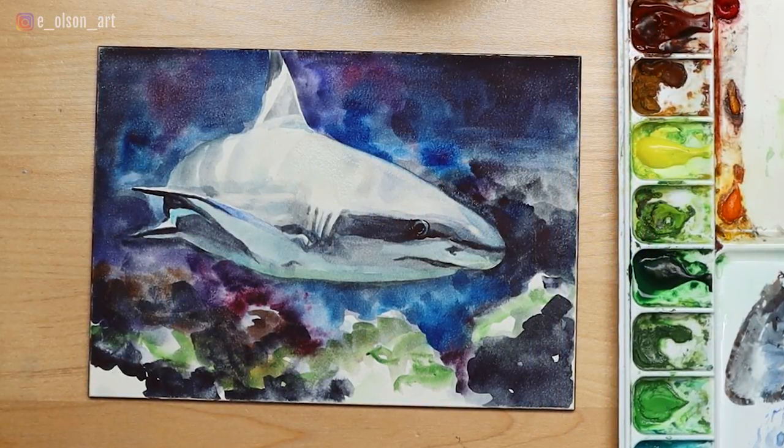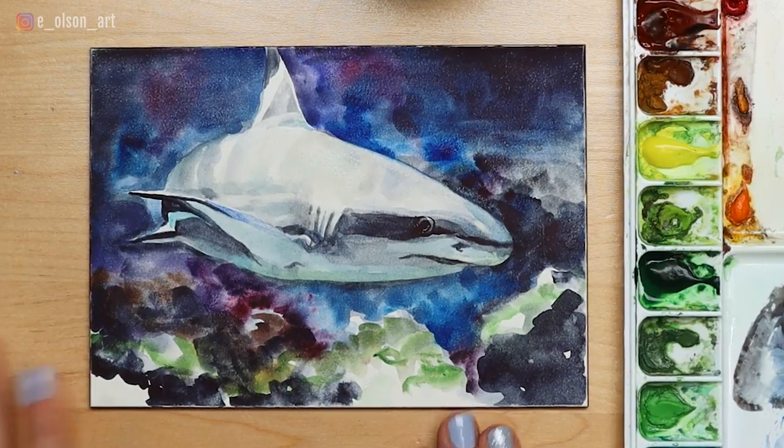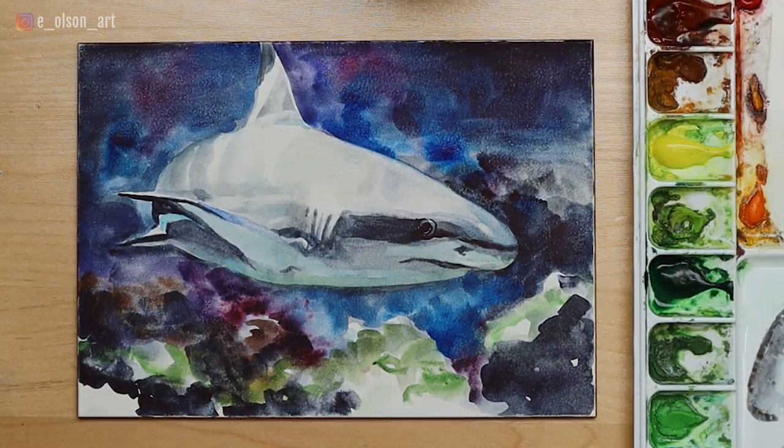Push and pull your paint as much as you want. I think that looks good — there is our finished shark, just in time for Shark Week. I hope you guys enjoyed this tutorial. Let me know in the comments if there's any other subjects you'd like to see on my YouTube channel. Thanks again, and I'll see you in the next video.